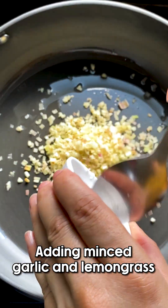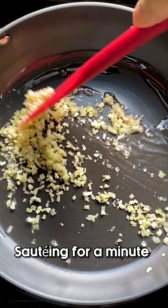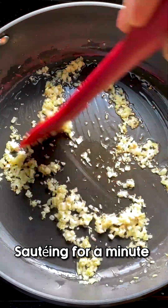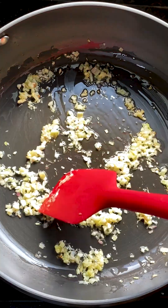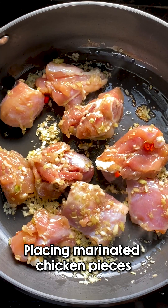Let's heat some oil in a preheated pan and add our minced garlic and lemongrass. We're going to sauté it for a bit until it gets that golden brownish color, which is what we're always after. Then let's start placing the marinated chicken pieces onto our pan.